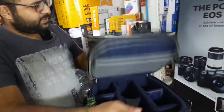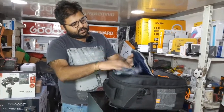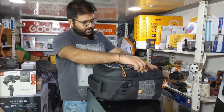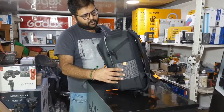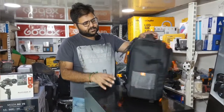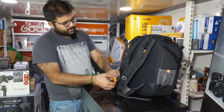More or less the cameras are the same. The other compartment has a smooth zipper on the net side. The padding is good foam, and the back of the bag has center support.